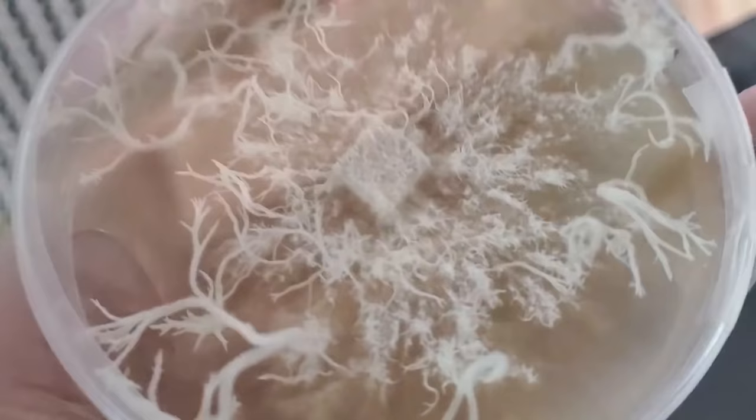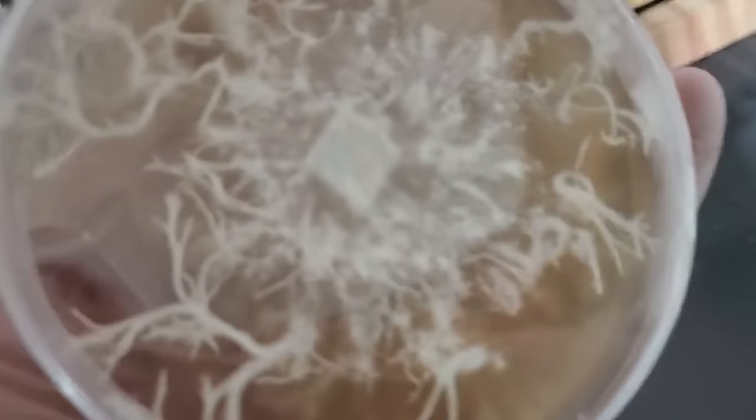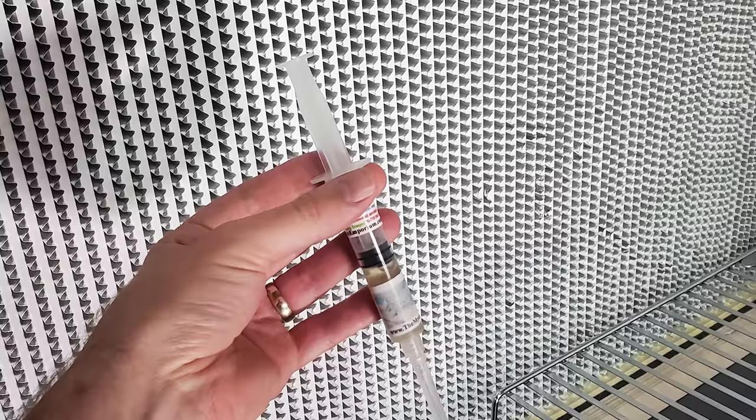Lion's mane mycelium is kind of fluffy and wispy, and if you leave it long enough it will form these really long spindly-looking teeth right on the agar plate. If you're familiar with lab techniques and working with agar, this culture can simply be stored on a plate in the refrigerator, and anytime you want to grow lion's mane you can cut a wedge of the mycelium out and further expand it. You can also get lion's mane culture in liquid culture, which can be purchased online, giving you a limitless supply of lion's mane mycelium.